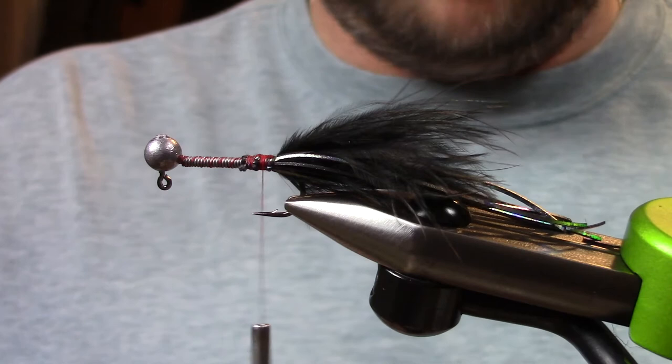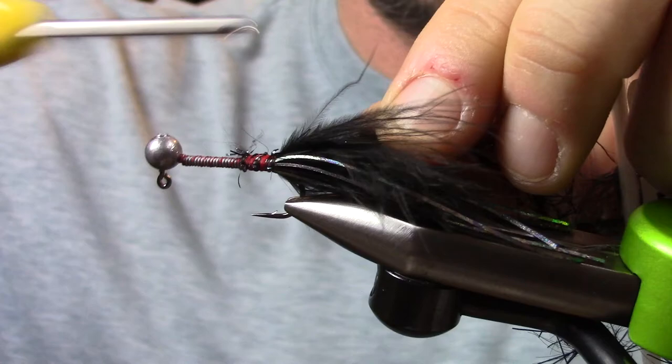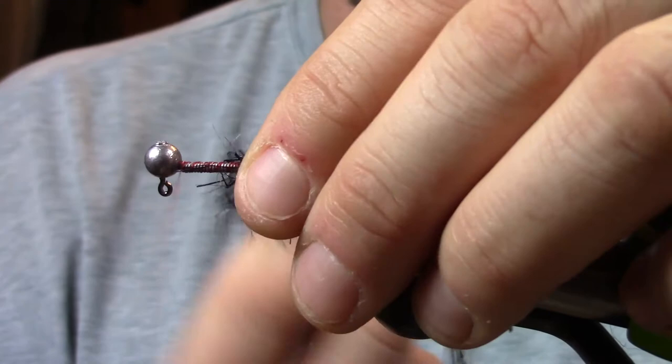For this I'm going to use medium crystal hackle in black by Hairline. Tie it right in. I use a couple of different crystal hackles, and if you want to use a thicker brush or something like that to make it a little fancier, you can do that. I just palmer it around, stacking the wraps next to each other, and as I make each wrap, I pull those fibers back so I get the full splay of them.